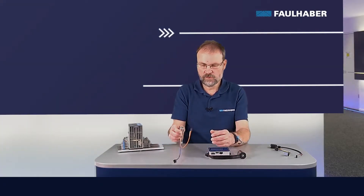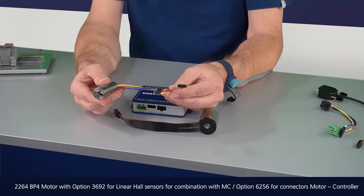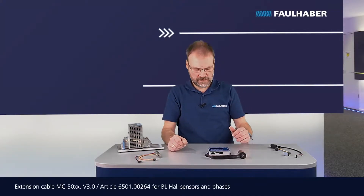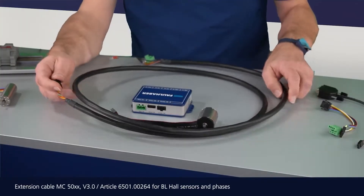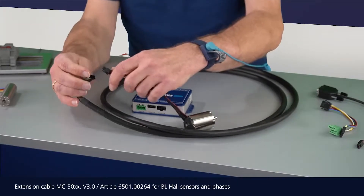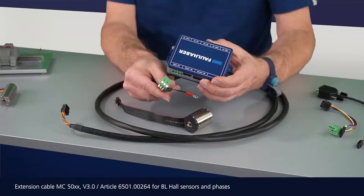Second, you could buy a motor which already has the correct connectors, like this one here, or use one of the extension cables from our accessories program, plug the motor into one side of the cable, and then the correct connectors into the driver on the other side.